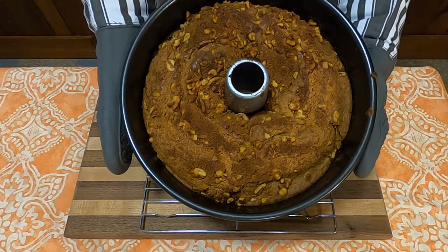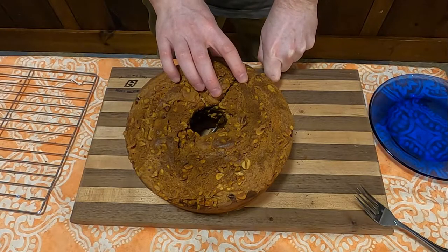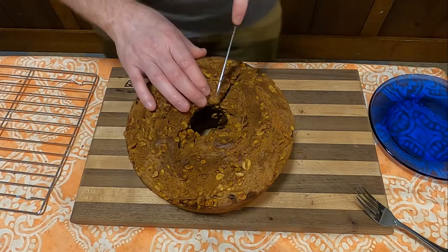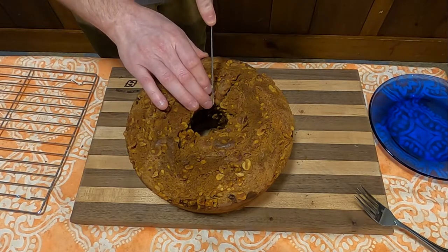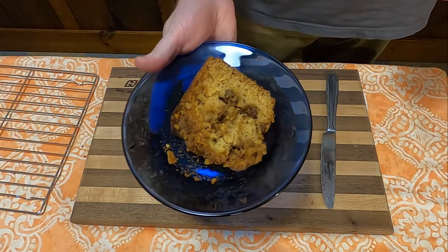And there you go — sour cream coffee cake. You're going to want to let this cool as best you can before you actually eat it. Take it out of the tube pan, put it on a wire rack, let it cool, and then dig in.